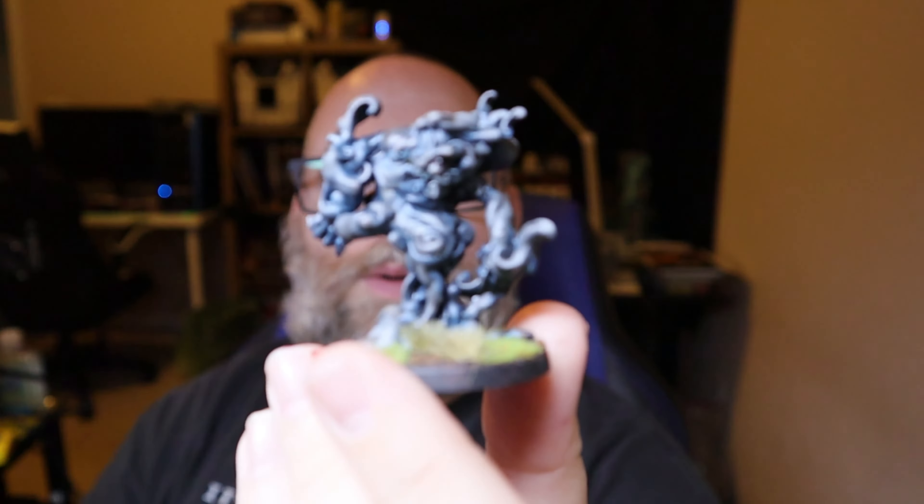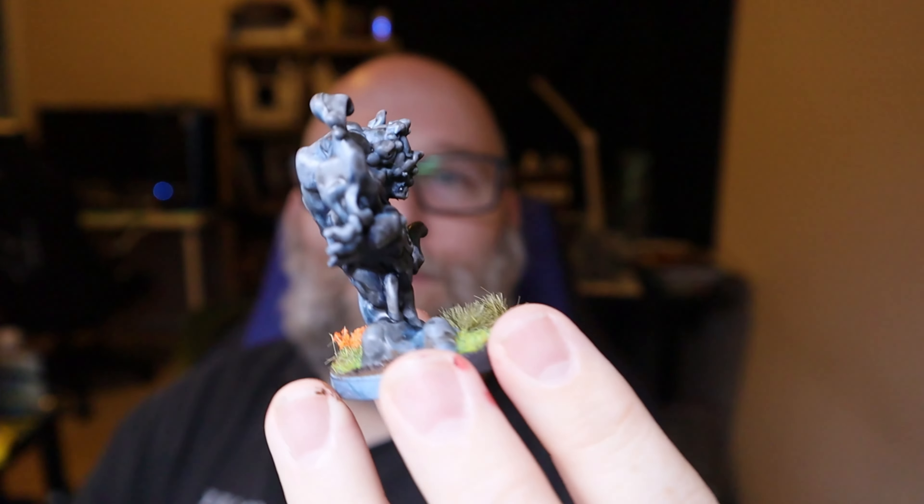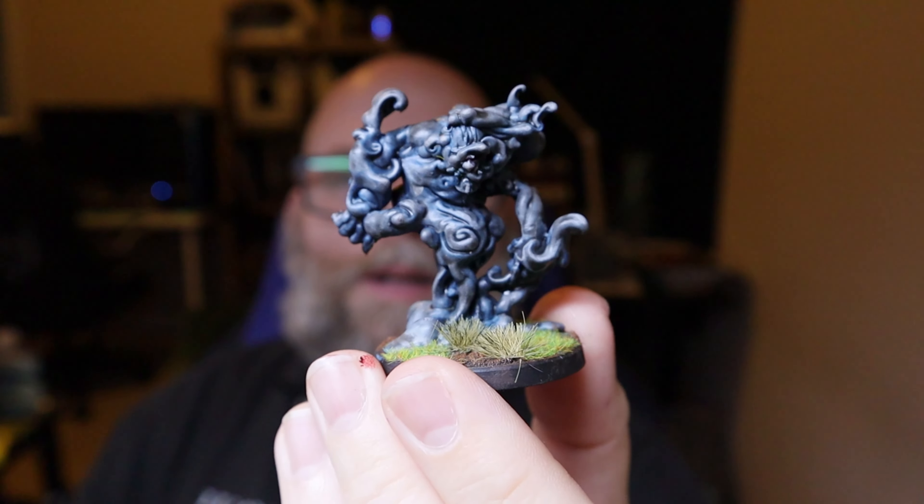Hello there, and welcome back to Normal Guy Games. This week, I'm going to be showing you how I painted this guy — the Enenra boss for Hametsu. I actually didn't think this was going to turn out very well, because I was experimenting with wet blending and then overlaying some colors. But honestly, I feel like it turned out really, really good. So let's have a look at it.